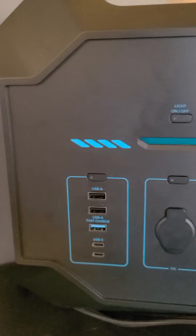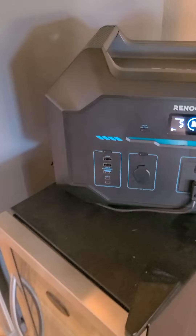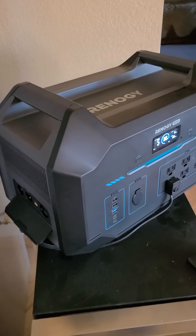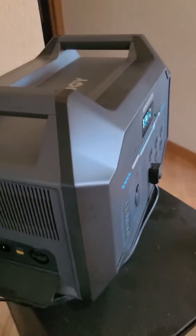I've done a few tests with this refrigerator and it seems to run right about 15 hours until it's down to 10% charge, and that's about as far as I'll let it get.